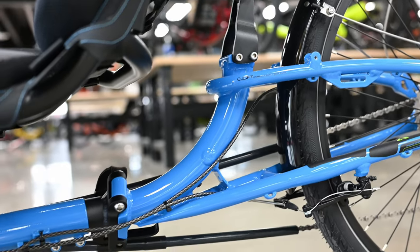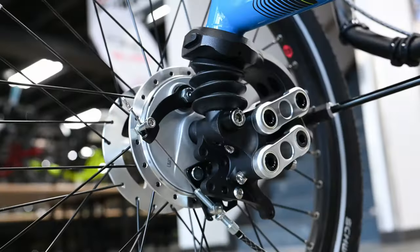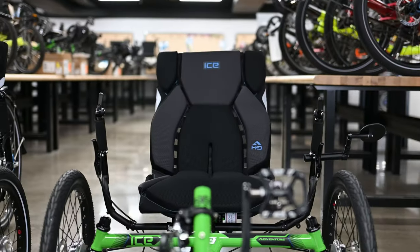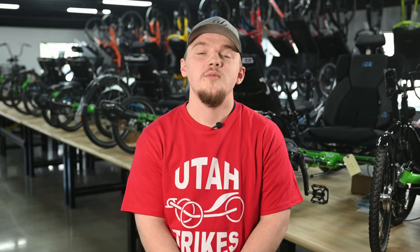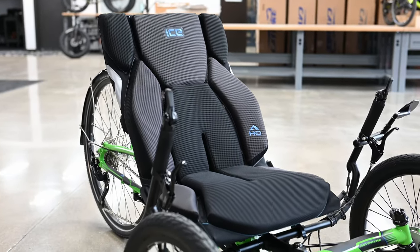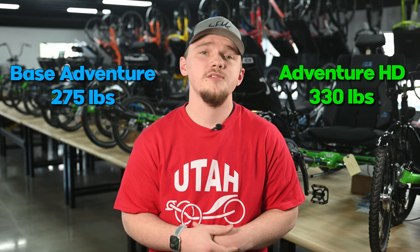With fully customizable options, you can choose to have a rigid frame, rear suspension, or full suspension, a 26-inch rear wheel instead of a stock 20-inch, as well as the HD upgrade. With the HD upgrade, you get a sturdier frame with a wider cockpit, allowing for a trike that can support almost any size of person. The base model has a weight capacity of 275 pounds and the HD upgrade can hold up to 330 pounds. With so many features, it's impossible to list them all in this brief synopsis, so let's take a deeper dive into this stellar trike.